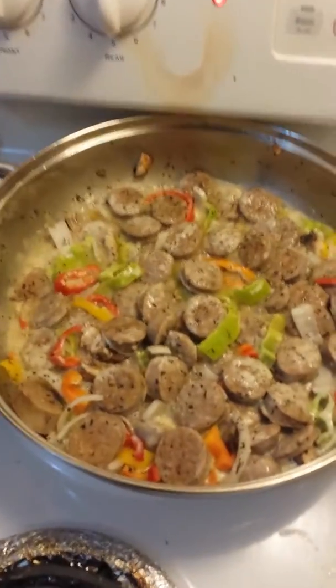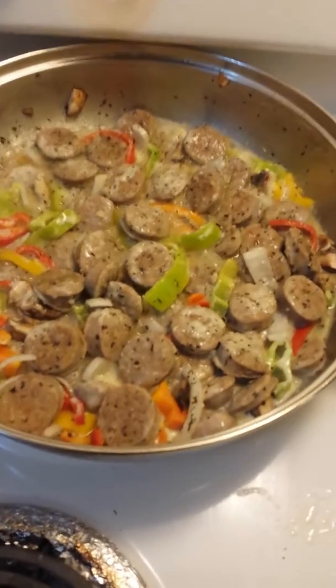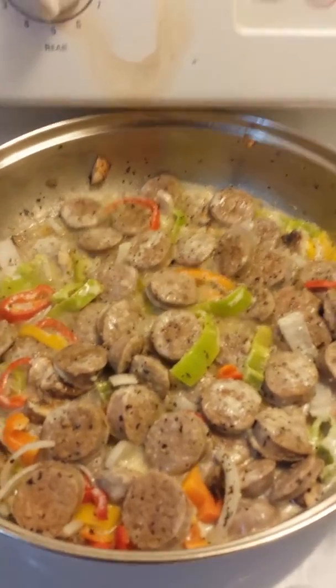It's your boy Chef Radiano here. Put together a little something tonight — some primo mild Italian sausage with some little sweet peppers. Little sweet mini peppers.